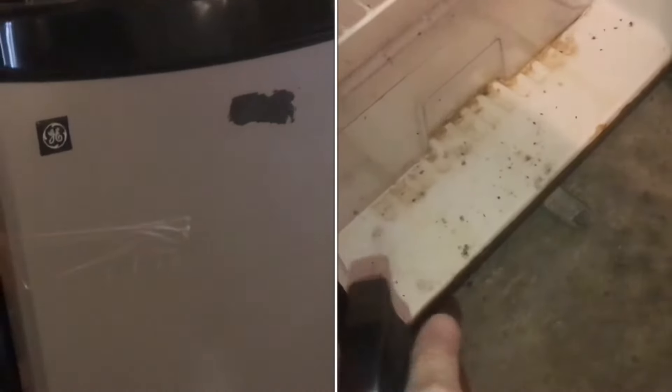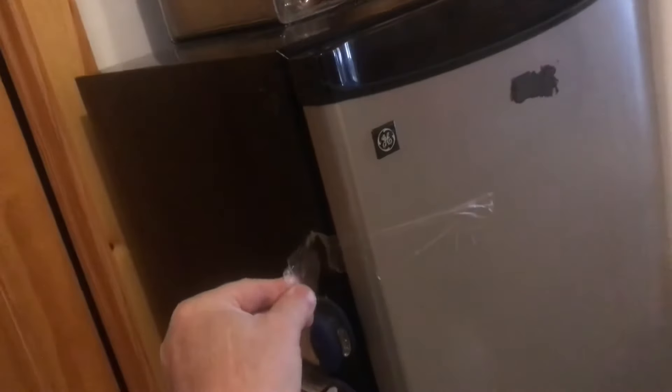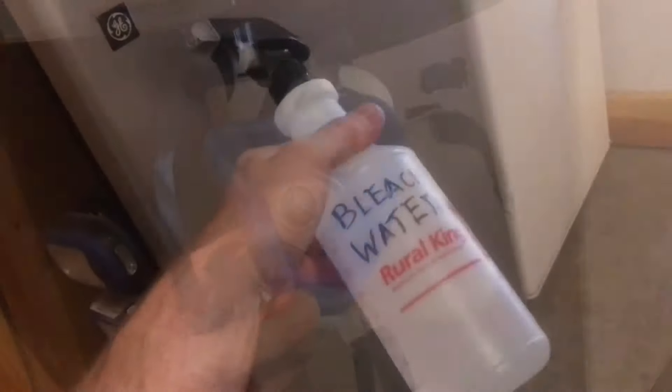I'll show you how to clean a moldy refrigerator. This one was turned off, got closed, and that's not a good situation. I taped it closed because it's really bad. To clean something like this, do it outside. I'm going to use a mask. Start with bleach water.